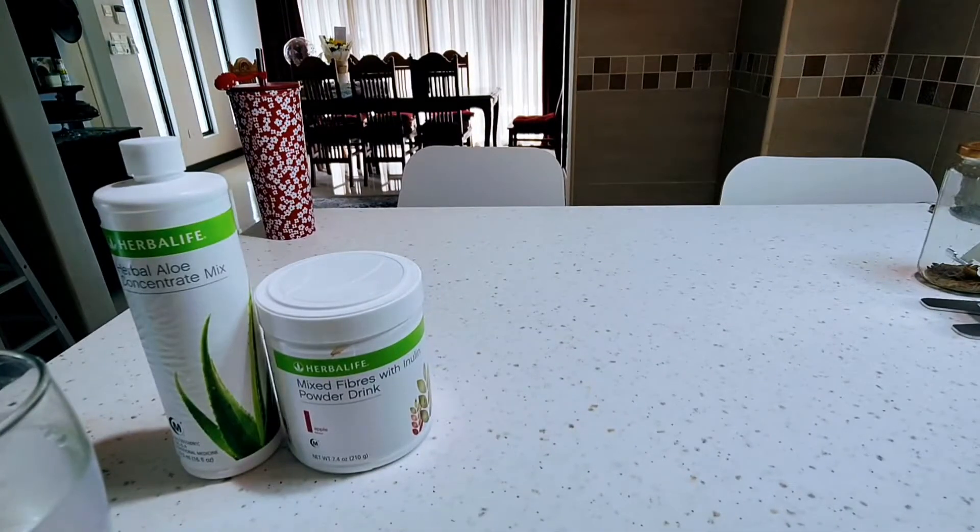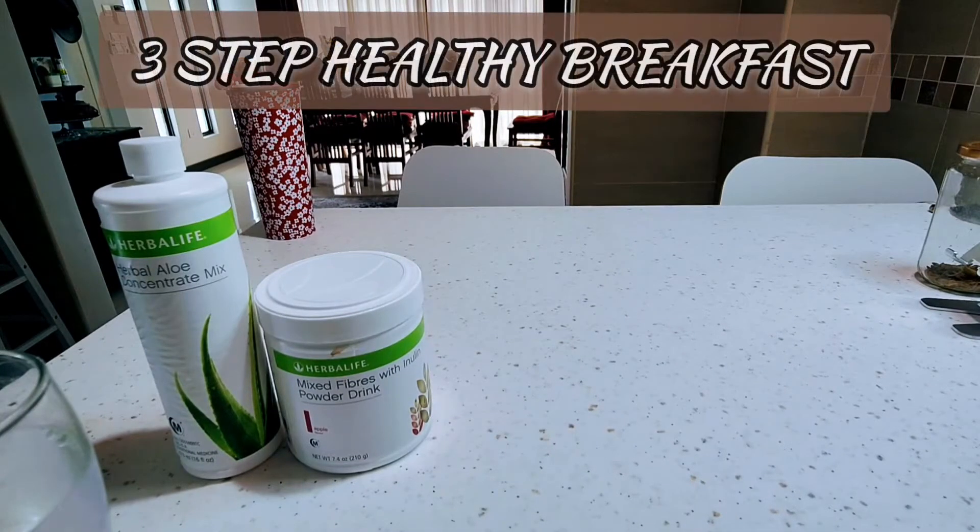Good morning guys, selamat pagi. Today I'm going to demonstrate how simple and easy it is to take a healthy breakfast with Herbalife Nutrition products. The breakfast is a three-step breakfast.